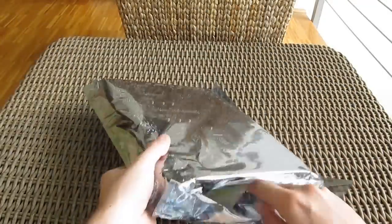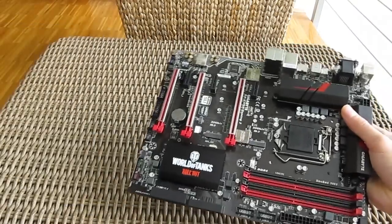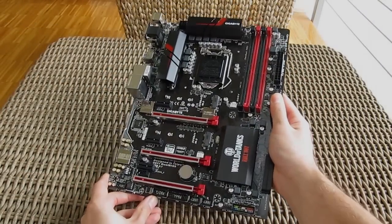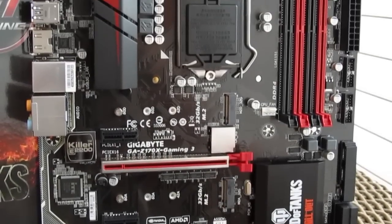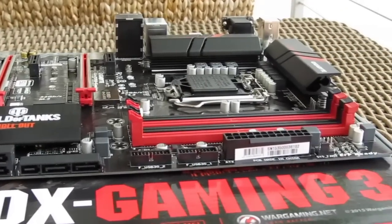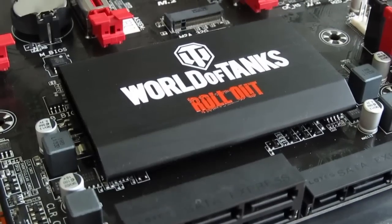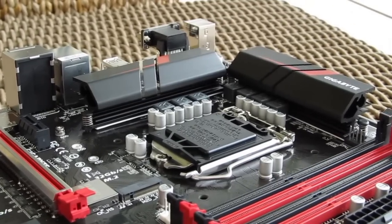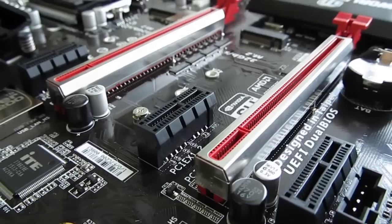And here's the motherboard itself. As you can notice right away, Gigabyte also continued with the design changes on the motherboard itself, starting off with the heatsink for the chipset which has the World of Tanks logo on it, the heatsink for the power regulation circuitry, and all the way to the chromed and pimped-out PCI-Express X16 slots.